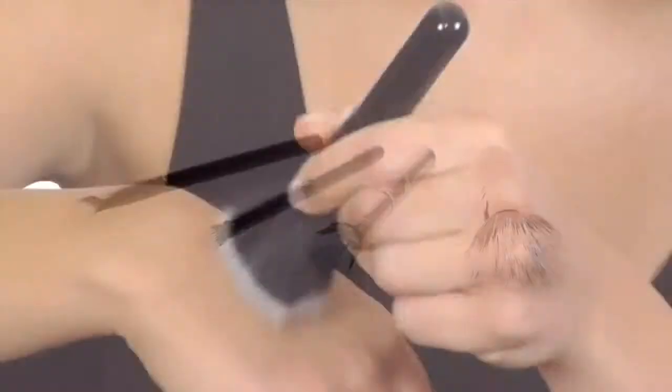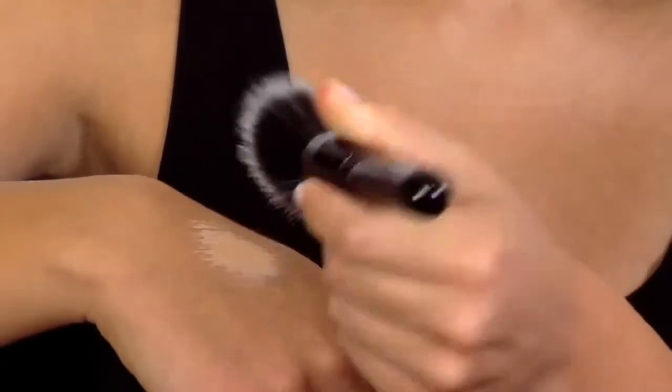These unique brushes are multi-layered and work with foundation, blush, bronzer, and powder to give skin a flawless airbrushed appearance.